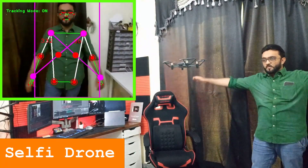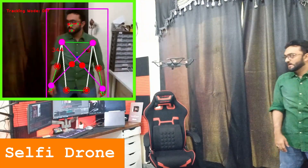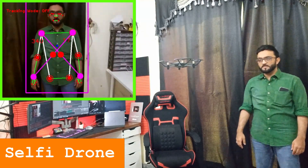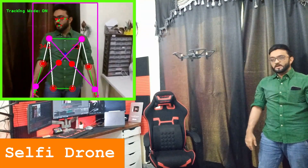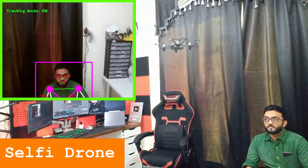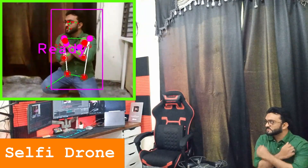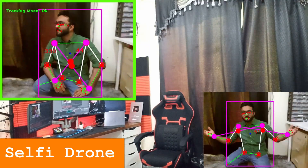To turn off the tracking, I put a T-pose and the tracking turns off, so if I move around nothing is being tracked. If I move my hand up, the tracking goes on again and the drone follows me wherever I go. I can tuck down and take a selfie here as well — just do the cross gesture and it will take a selfie.